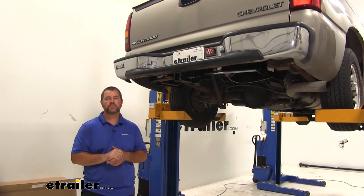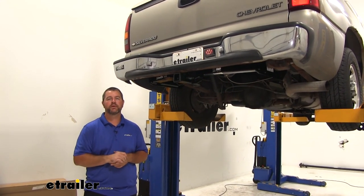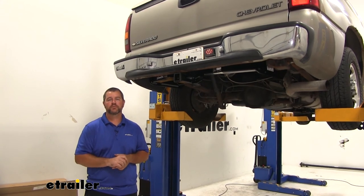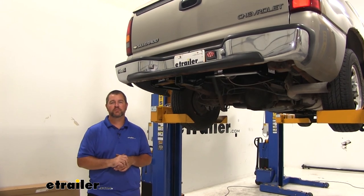Once you have all your hardware tightened and torqued to the specifications in the instructions, you're ready to go. I'm Shane with eTrailer.com. I hope this video has helped you, whether you're still deciding or installing the DrawTite Class III Trailer Hitch Receiver on your 1999 Chevrolet Silverado.